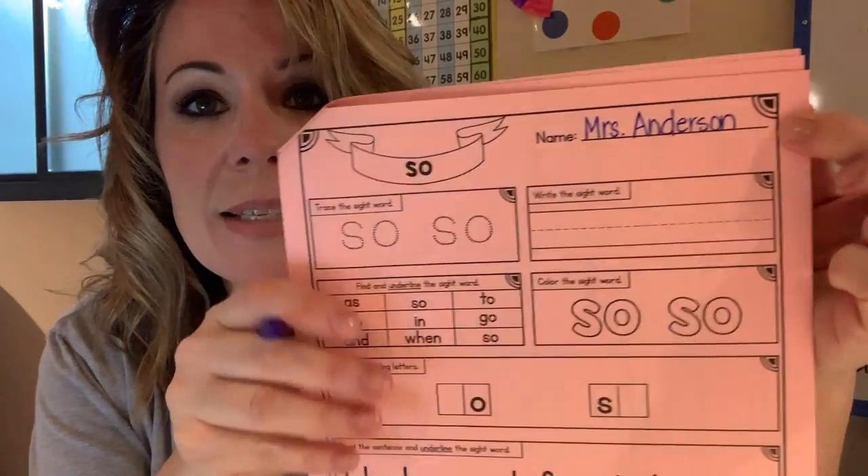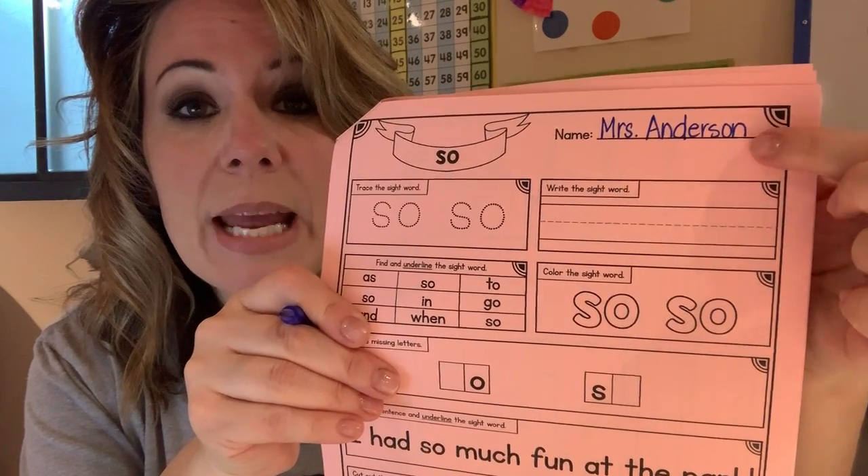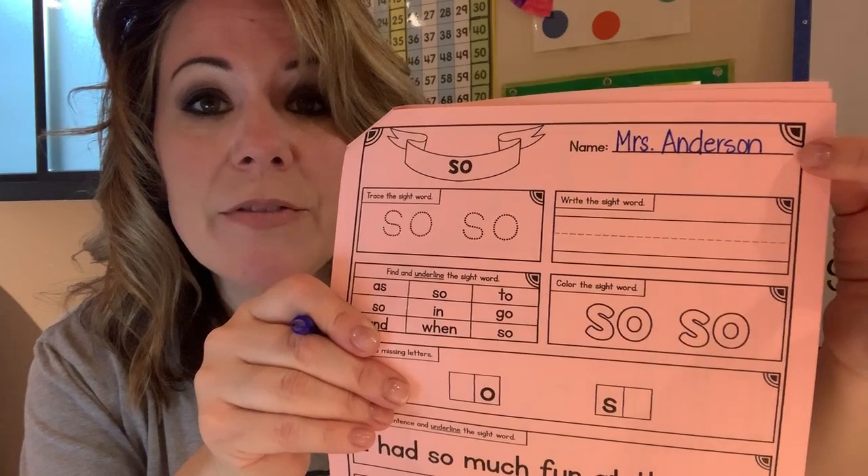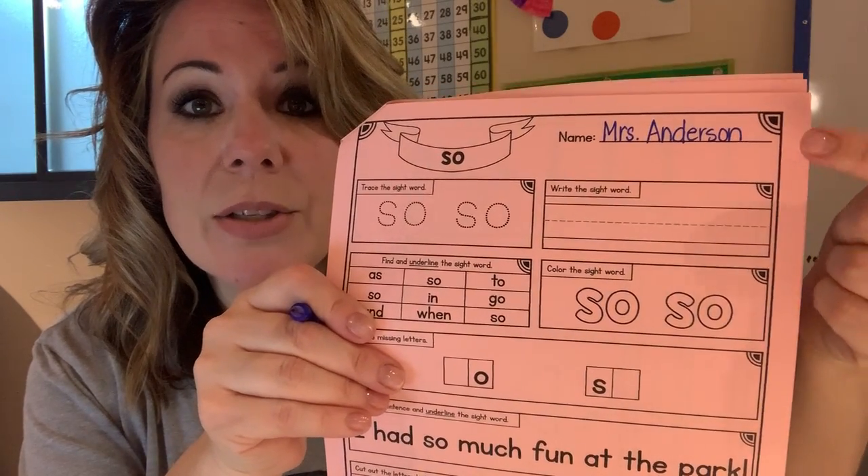Now I'm going to write my name up above. Remember your name — your first letter is always an uppercase letter. The rest of the letters should all be about the same size and they should sit up on the line, unless you have a letter like Y or G that comes down, like Tyler, Brooklyn, or Logan. Otherwise, if you don't have a tail, it sits on top.